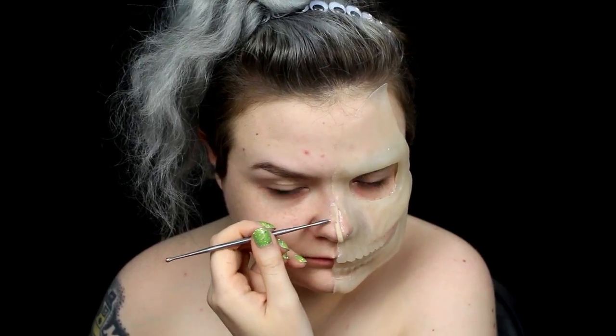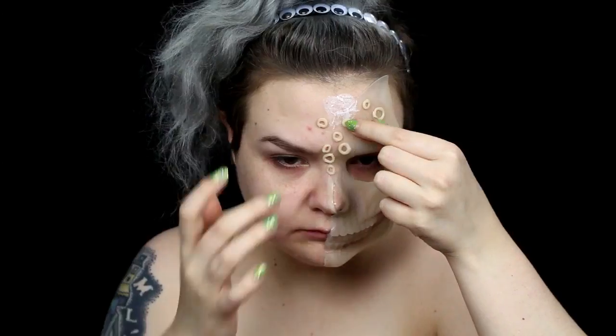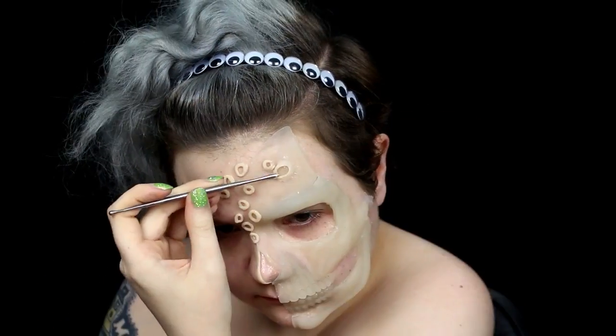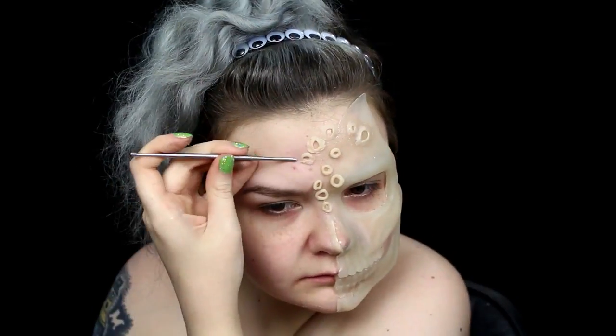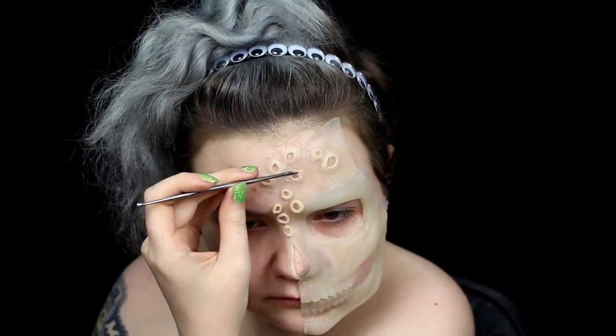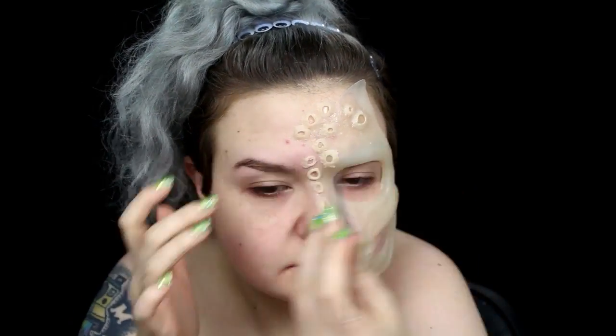I used scar wax to build up an edge next to the prosthetic. I used a metal spatula and prosthetic adhesive to apply the wax. With scar wax, you want to minimize using your hands as your body heat will transfer to the wax and make it a melty, goopy mess. I also used scar wax to add the little holes around the skull. I used Vaseline to further smooth out the scar wax and remove any marks left behind by the spatula.